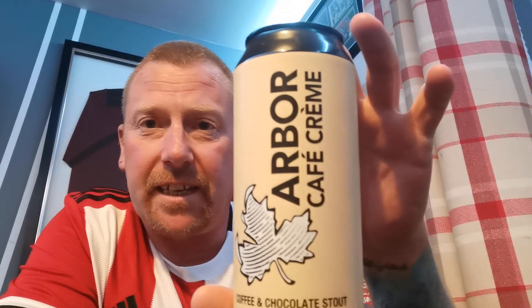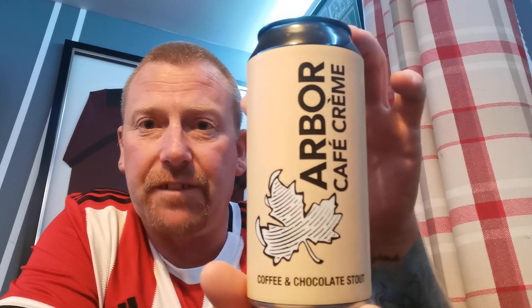Next one up is from Arbor, and it's a can of their Café Cream — their Coffee and Chocolate Stout. Coming in at 6.9% in a 440ml can. This was £3.50 from Marks & Spencer's.